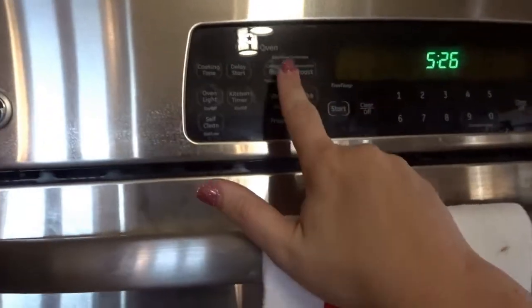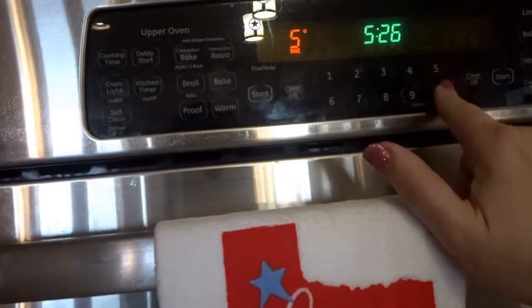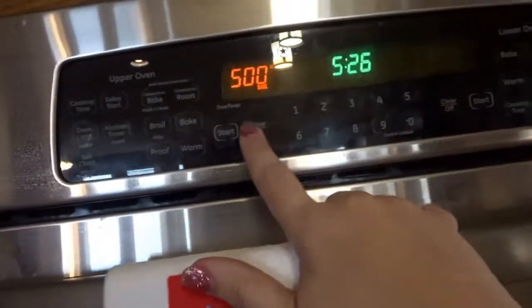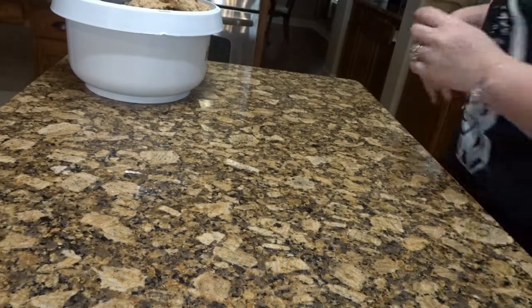You're going to start by preheating your oven to 500 degrees. You heard that correctly, 500 degrees. We're not going to be baking it very long, just to set the dough.